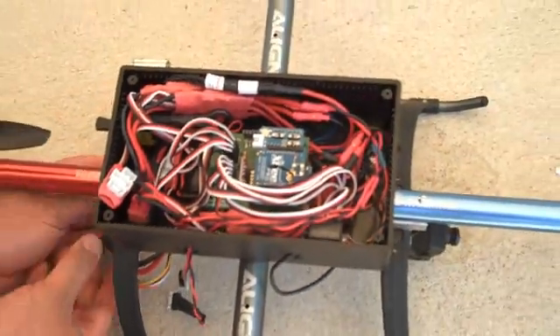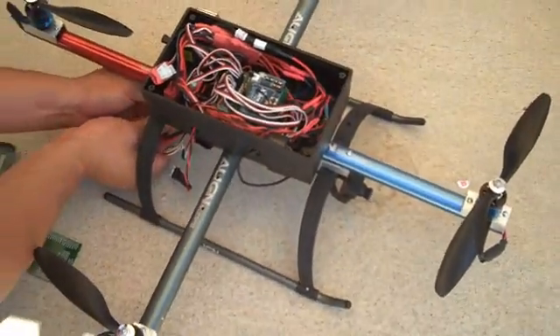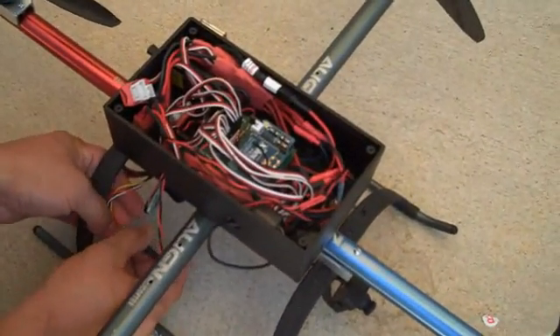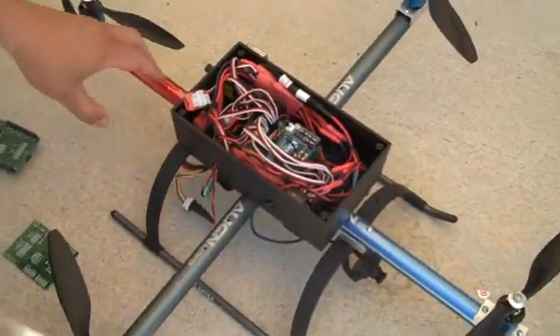So let me power this guy up. Connectors together. Get my battery monitor connected, and we'll fly this thing.